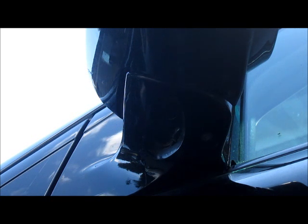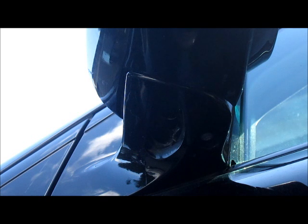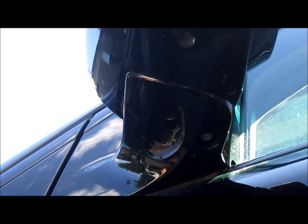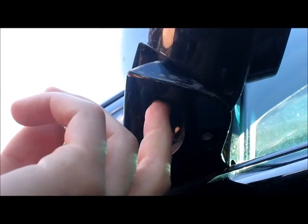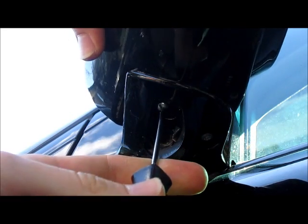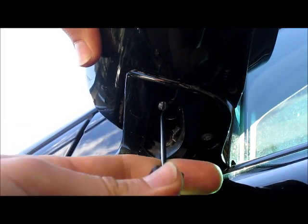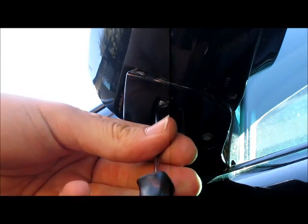Just put a little bit of Loctite on it so that we don't have any more backing out. You're going to want to make sure your holes are nice and lined up so that everything slips together quite easily. That guy is starting — just screw her in. Be very careful not to scratch the paint because you are working in very close proximity, and that would be the last thing you want to do. I'm just going to switch so I can get a better turn on it.